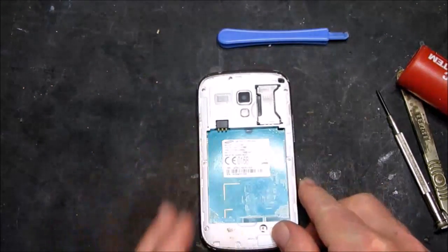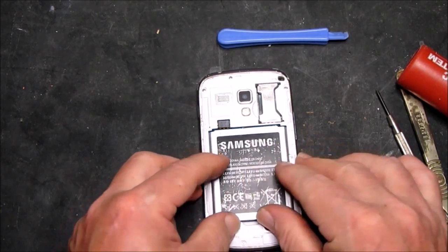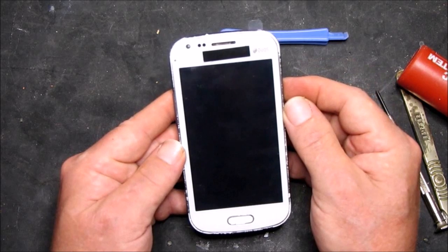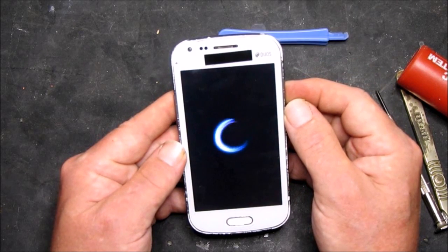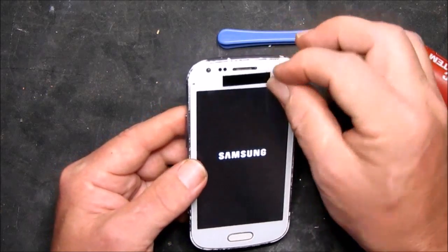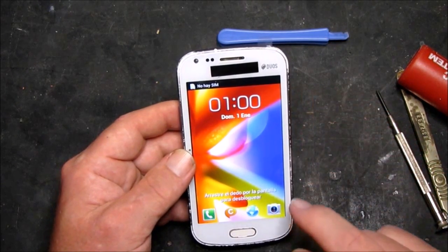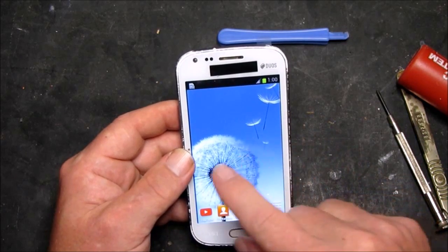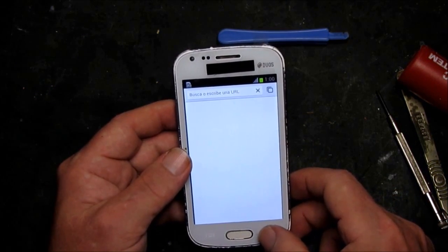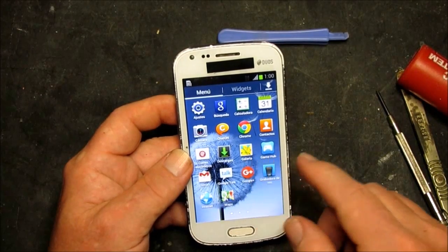So now the moment of truth. All looks good. Looks like a result — another fix.